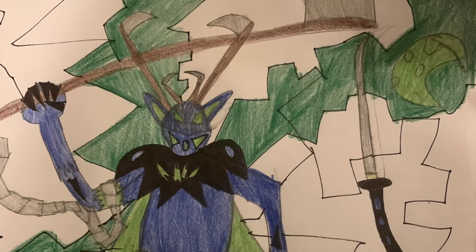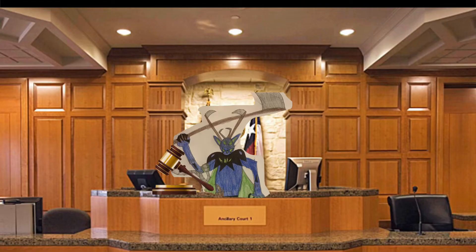Greetings ladies and gents of the courtroom — it is I, your honorable Judge Scythe Jackal, calling the case of making a quick video because why not? From one of my past old videos you guys know I like to go to the gym and exercise. Today I wanted to give a little insight about what I do on an arm day.